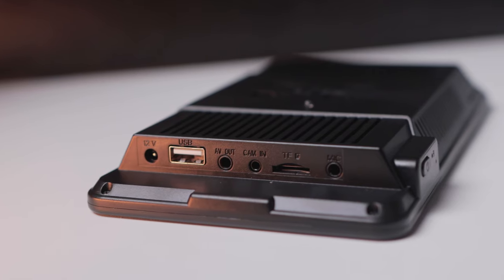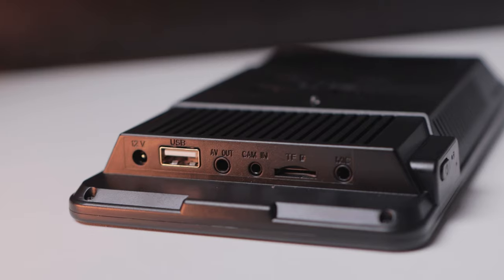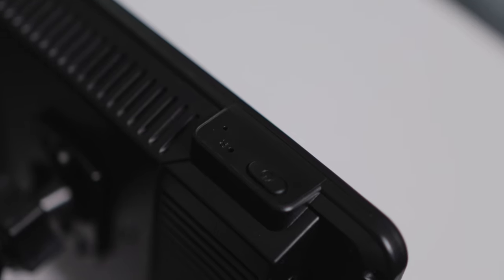It has a USB-A port, 3.5mm audio output, AV camera, SD card input, and an external mic input. It also has a power reset button on the top left.